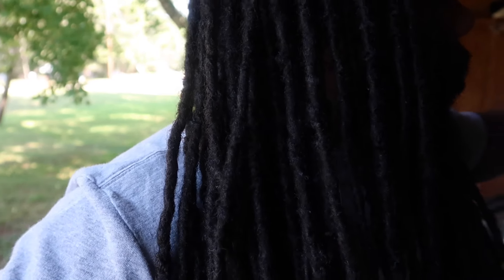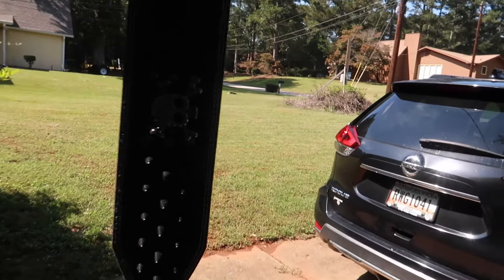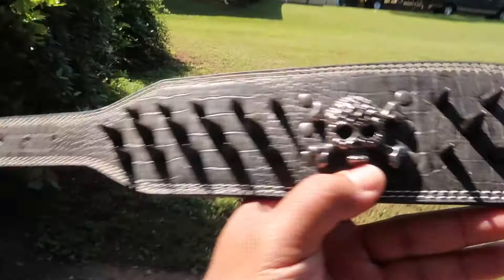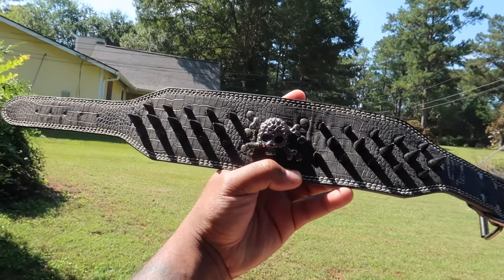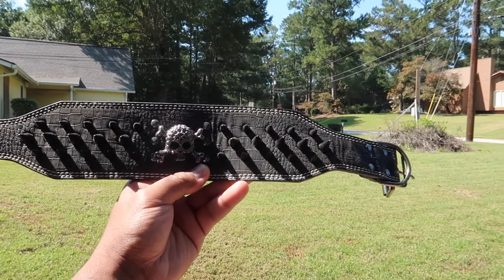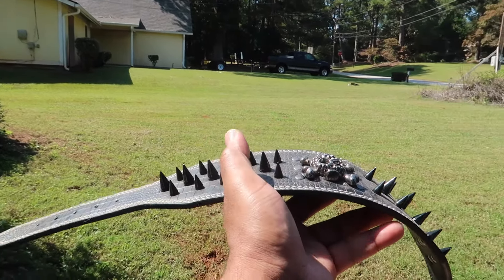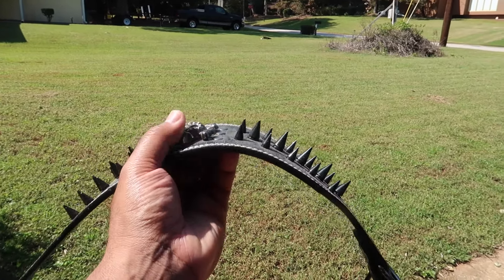I do have multiple spiked collars. Check this one out real quick — let me show y'all what it's looking like. Check it out — nice spiked collar, like a three-and-a-half inch collar. It sits good on my boy. Big collar, awesome collar, real spikes, sharp to the touch immediately — very sharp to the touch, light touch or hard touch.